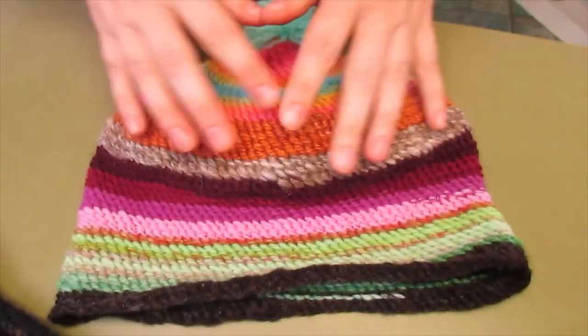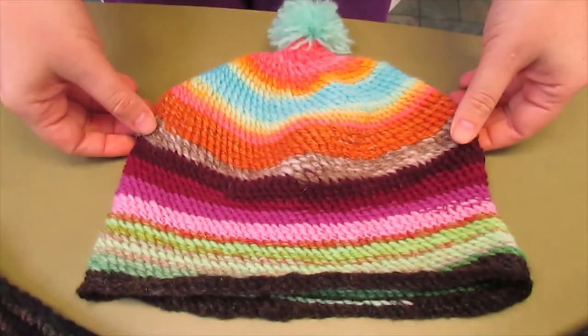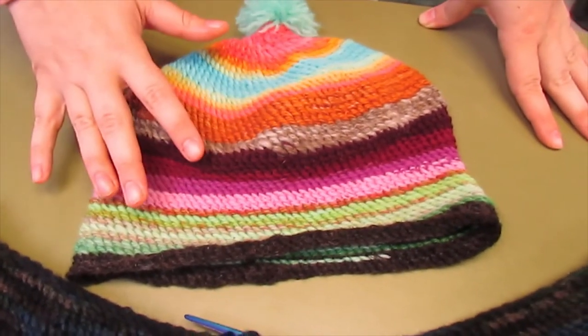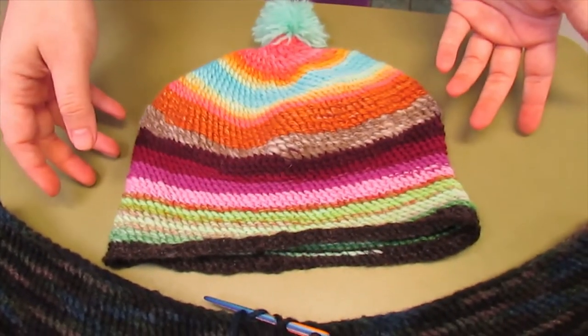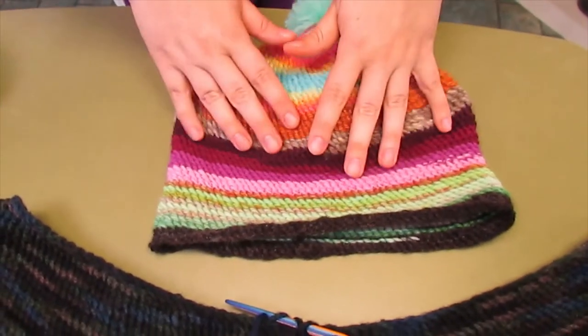I used hand-spun yarn. Some people use acrylic from the store, but I prefer hand-spun. This is a variety of wools, just scraps that I had. That's one of the great things about this craft — you don't need a huge skein of yarn. You can have multiple skeins that you just have left over in your stash.